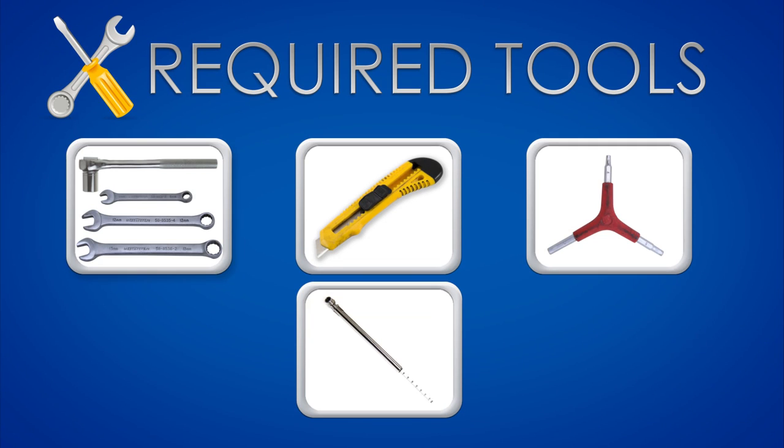This video will guide you through the assembly process of the Boomer Buggy 5. For this assembly you will need the following tools: a set of wrenches, box cutter, allen wrench, and tire pressure gauge.